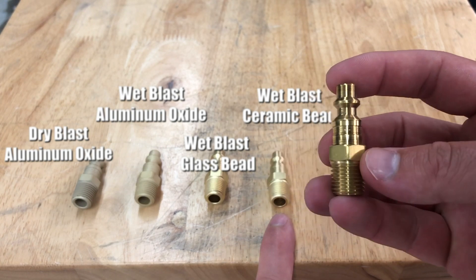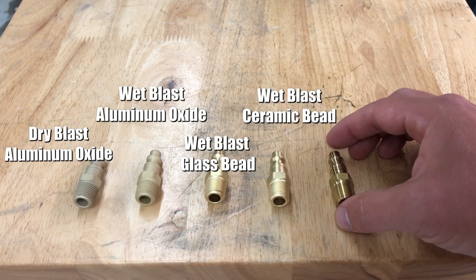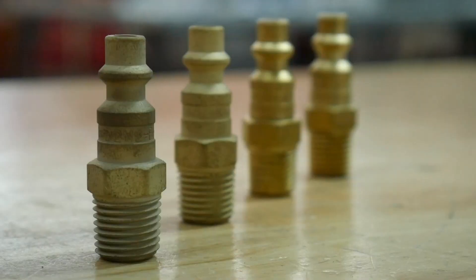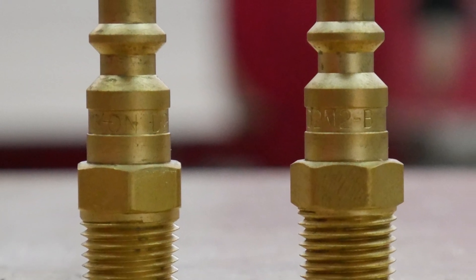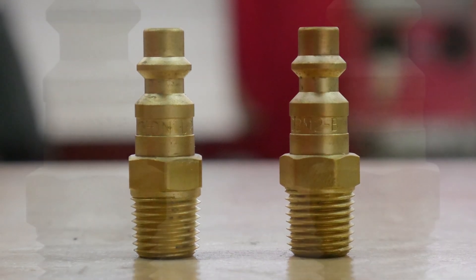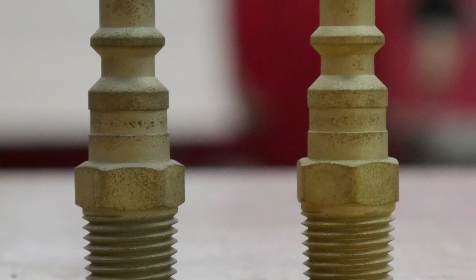This is what the part looks like after the machining process. A lot of people — engineers specifically — always ask us what the finishes are going to look like on their parts. There are a lot of different combinations that go into getting certain finishes depending on the material. This is a brass part, so brass is going to act differently than stainless steel, carbon steel, and aluminum.